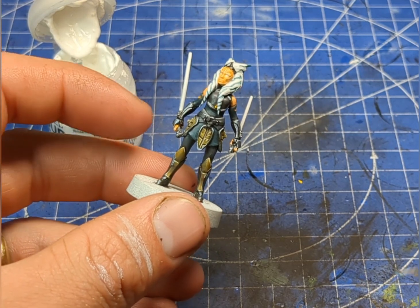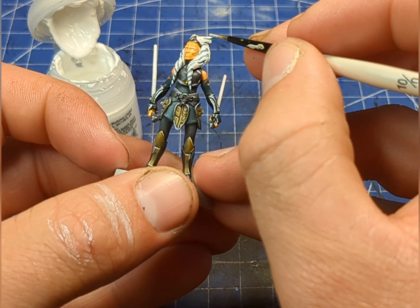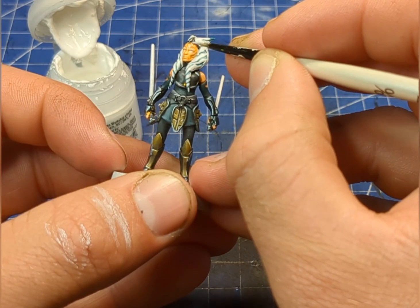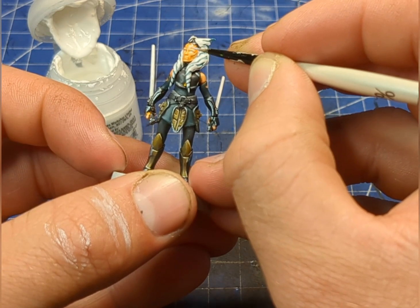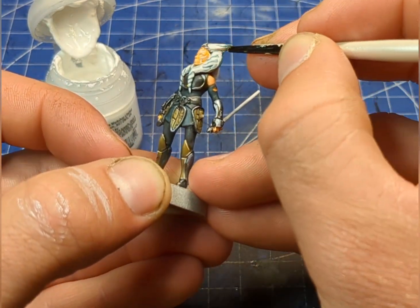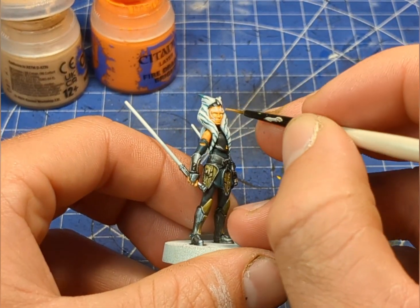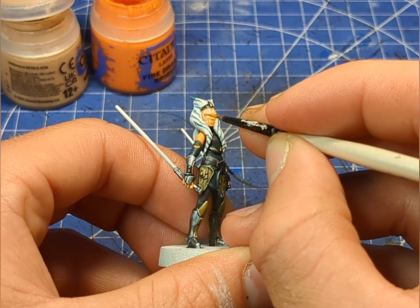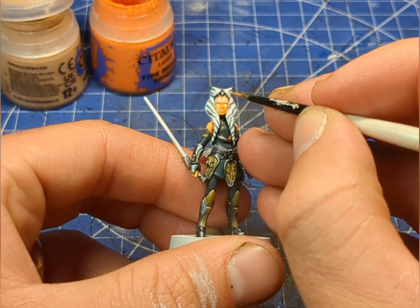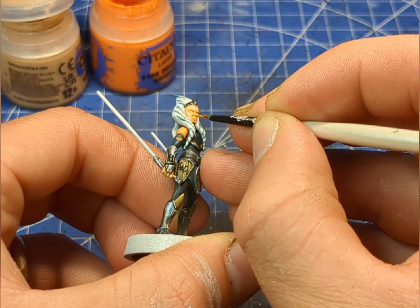Now we're going to move over to the face, and we're going to very carefully with a teeny tiny brush water down a little bit of white and then go in and do her face tattoos. I've gone over some of the face with the white, so I'm just going to tidy up a little bit with the skin tone mixture I've made.